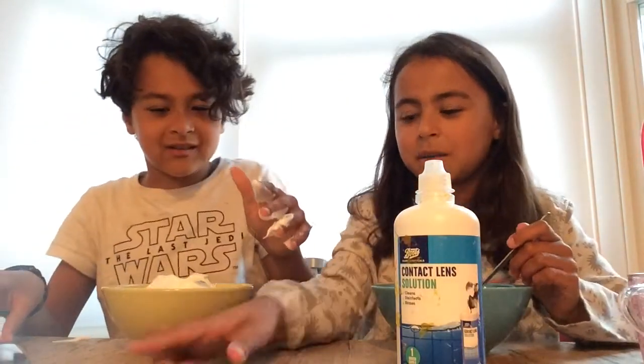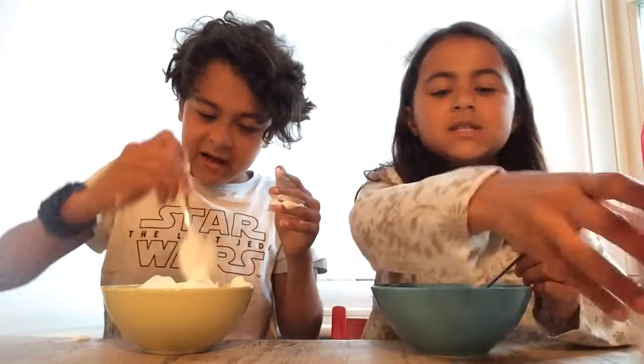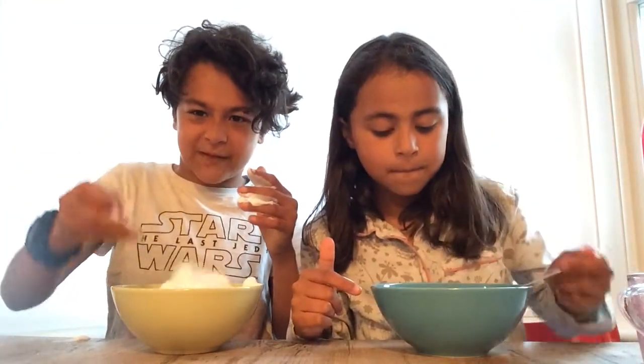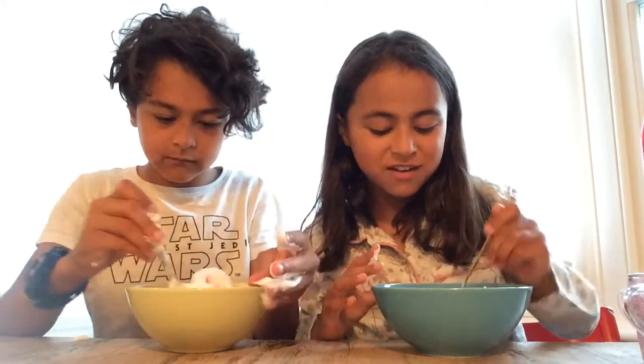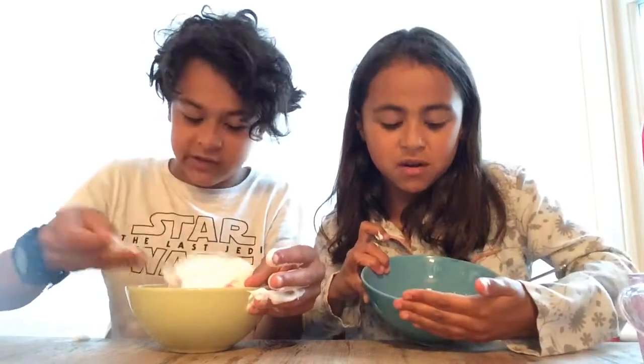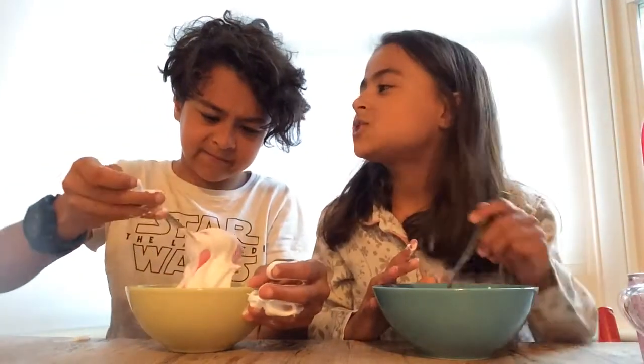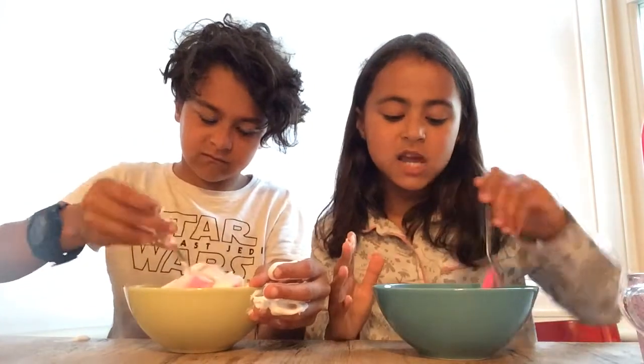Wait, why did you add that? I'm not adding that. How on earth am I going to stir this massive thing? This is so cool to stir! Sorry mum, we are going to make a massive mess. Mummy, can you get us that table mat for under there? Because I'm scared you'll make a mess.